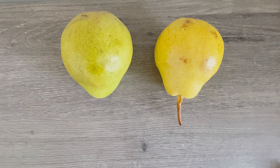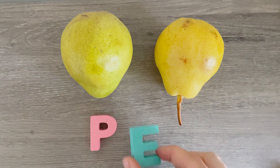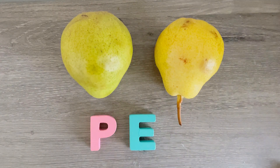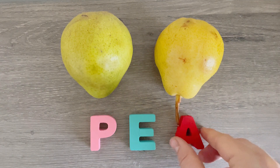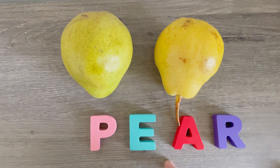Hi friends! Today we're going to learn about one of my favorite fruits. The P, E, A, R — pear.